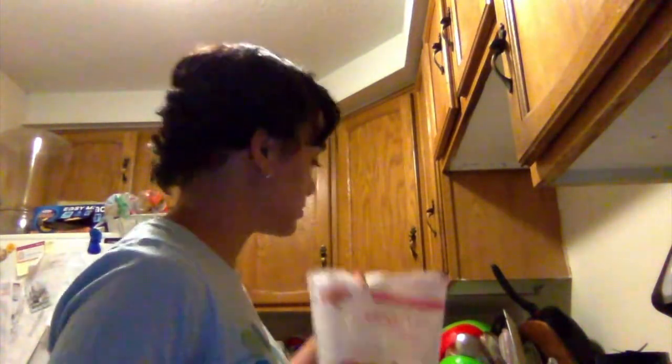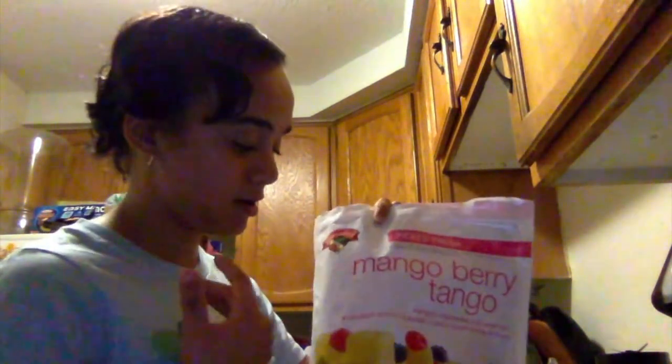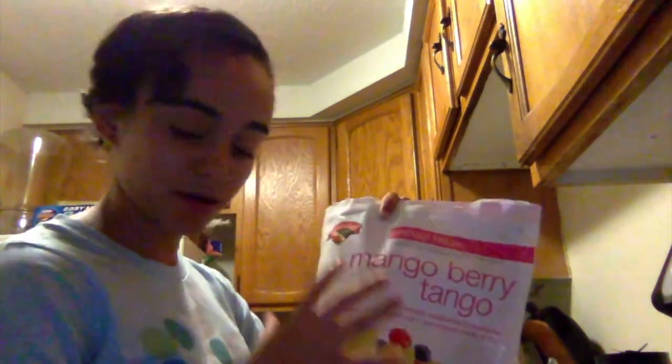I use half a teaspoon of peanut butter — not too much because it's too salty. We're gonna use two ice cubes, or one because this one is big. I'm gonna use the mango berry tango mix from Hannaford. You can use any other brand if you like, or the berry blend. I use this one because it has a lot of mango in it, and for the summer I find it refreshing and very summery.